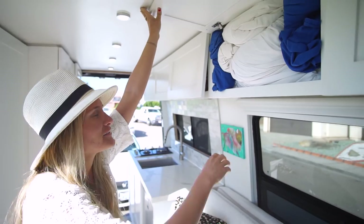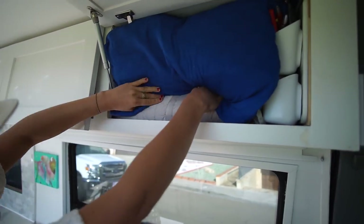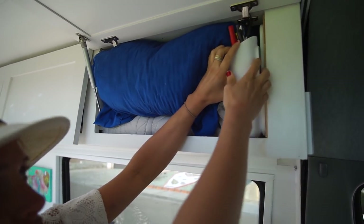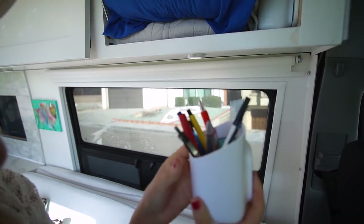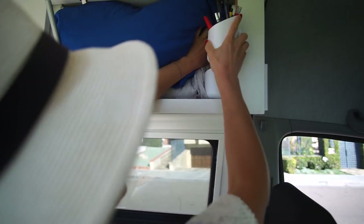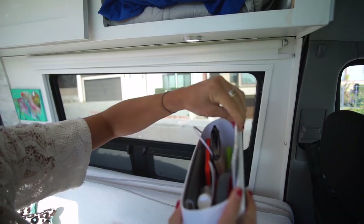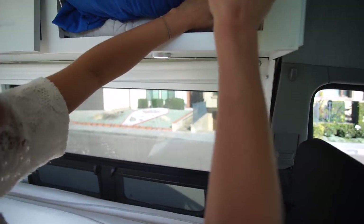Next stop: bedding. I've got my down comforter, my sheets, and my pillow. Sometimes it gets a little cold at night so I have an extra blanket. This is my junk drawer — it's a magnet panel from the Container Store and these little containers magnetize to the plate. I keep pens, scissors, postcards, and hand sanitizer. I just lift one up and grab what I need.